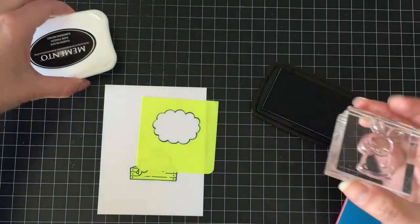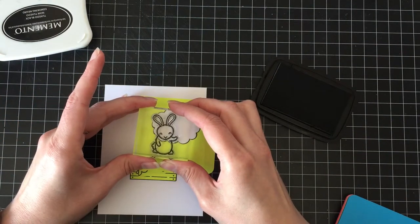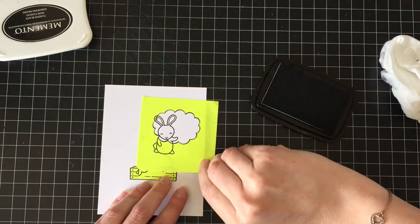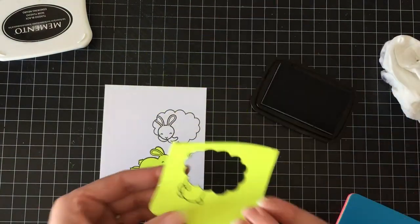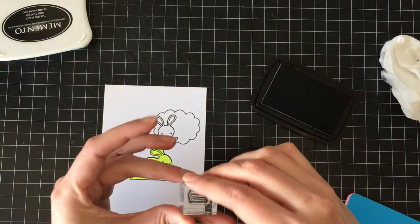Please excuse my head there — I needed to do a negative space mask so that I could put something in the bunny's little dream, and I just had to line it up properly. I know you don't want to see the back of my head and I'm really sorry you had to, but it's for the greater good — we don't want stuff stamped where it's not supposed to stamp.